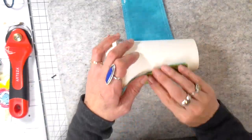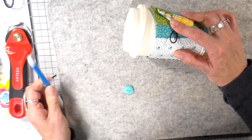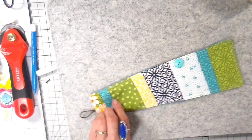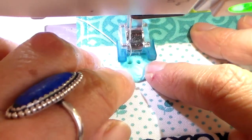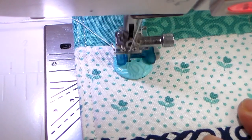I'm rolling the cozy onto the tumbler and figuring out where I want my button. I have my button-sewing foot on the machine, and I always walk the machine first just to make sure I have the right width so I don't break my needle.